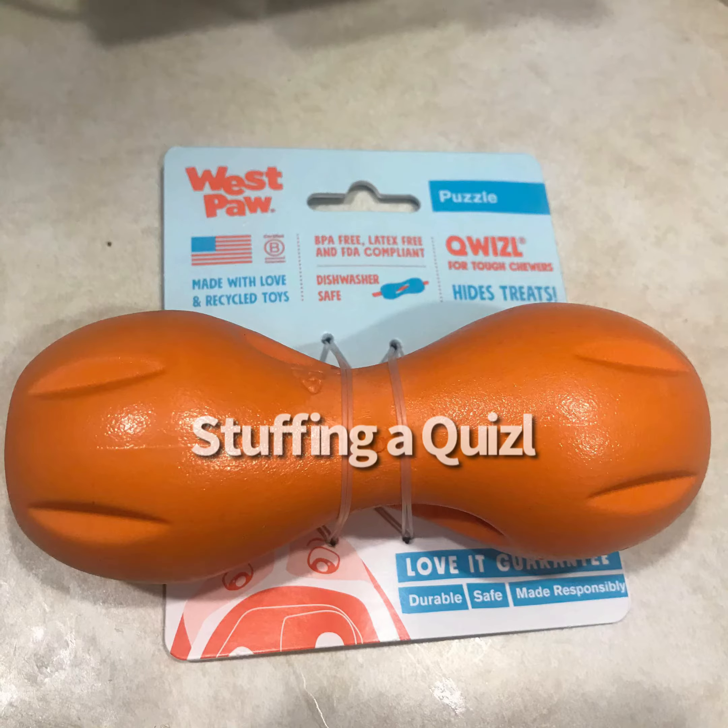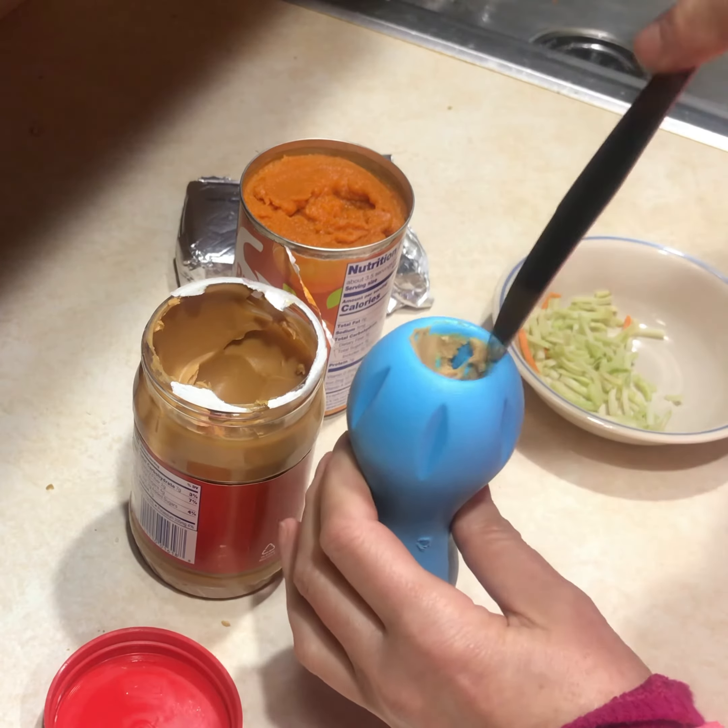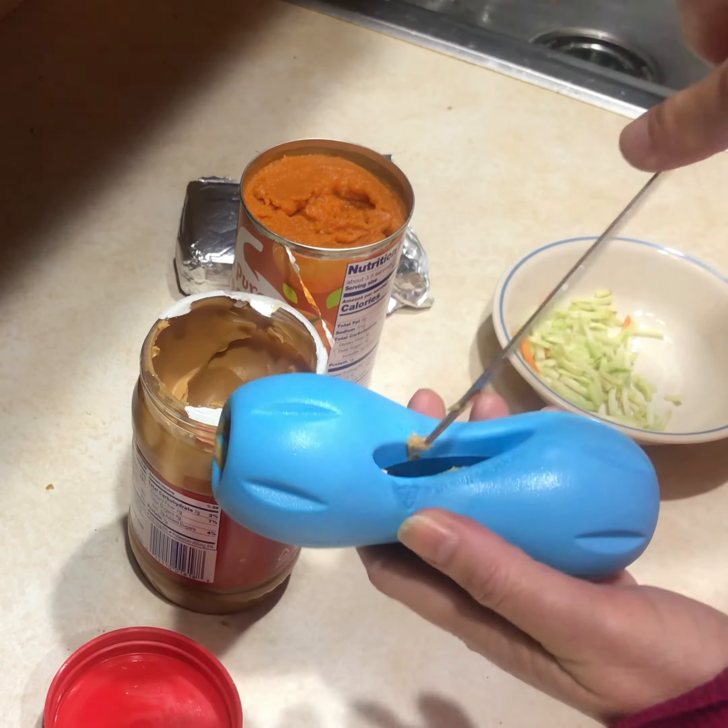How does your dog enjoy the Quizzle? Here I show how I stuff the Quizzle for Dawson. Then I freeze it before giving it to him.